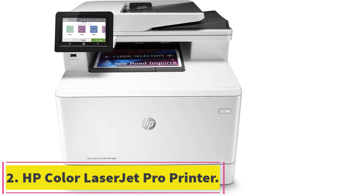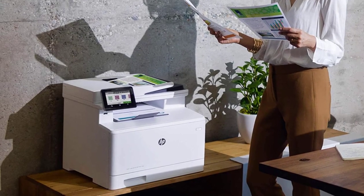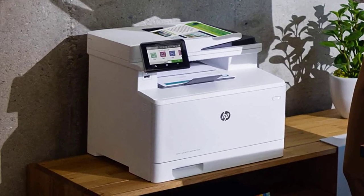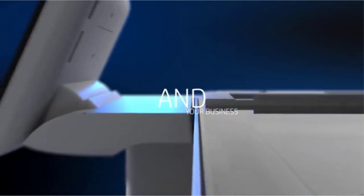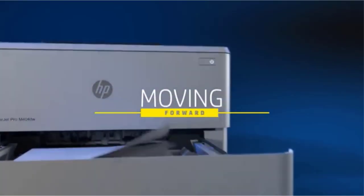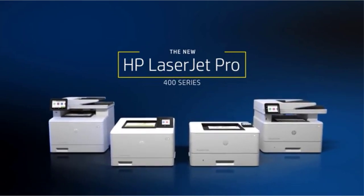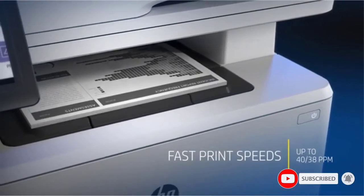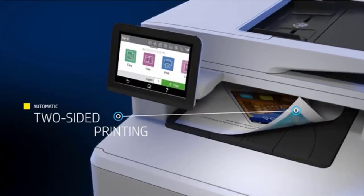At number two: the HP Color LaserJet Pro Multi-Function M479 FDW wireless laser printer. The HP Color LaserJet Pro multi-function printer is designed for small home offices or work groups. The printer features fast print speeds of up to 28 pages per minute and has a toner saver mode option for saving power. It's an all-in-one printer designed to work wirelessly, and includes a fax machine, scanner, copier and printer.